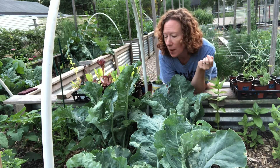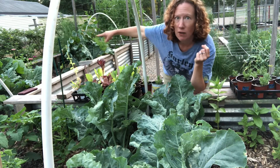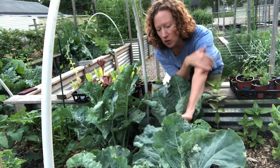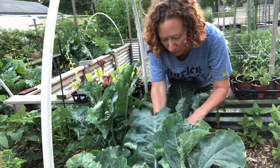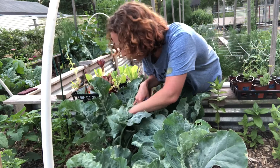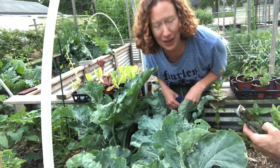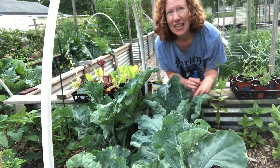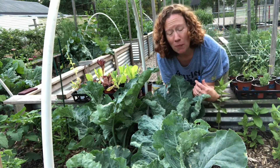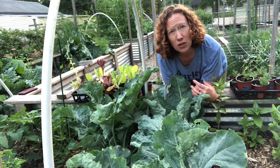Same bed, same dirt, same additions — no difference. Watering is pretty much always the same. It's just a big L-shaped bed. You can see where the other cauliflower is, but look at the size — they're all fairly short. At this point we have 85-degree weather with a heat index pushing into the mid-90s. These are done, so I'm pulling them. Out of this side, just a very small one — I'll show that to you in a second.